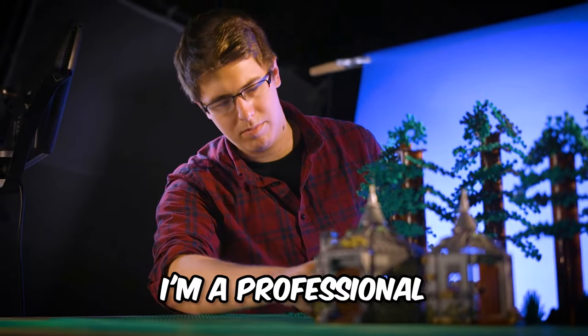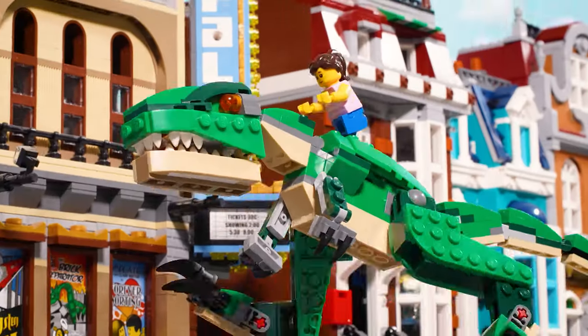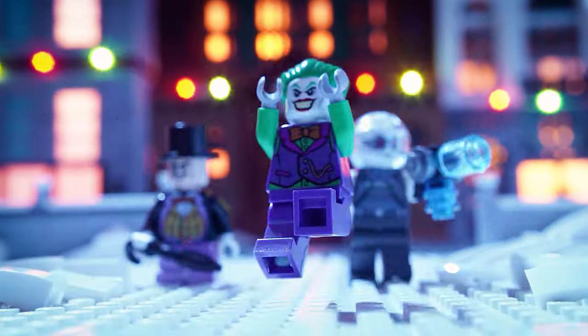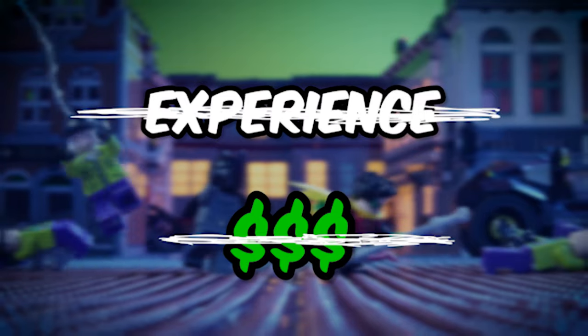This is me. I'm a professional stop-motion animator and in today's video I'm going to be teaching you how to create your own amazing Lego brick films with no experience and no expensive equipment necessary. I'm Adam aka Ant Bandit and welcome to this tutorial video where I'm going to be teaching you the basics of stop-motion animation.